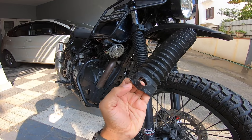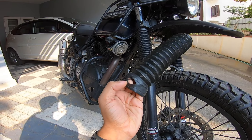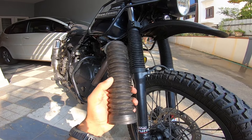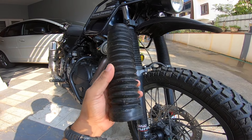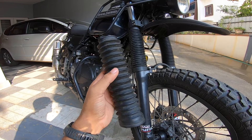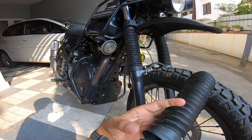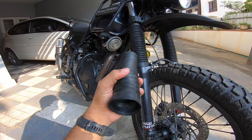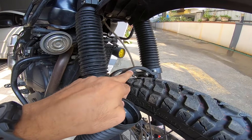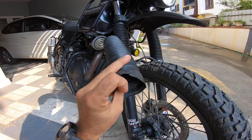They crack in three to six months and start letting in all kinds of dust, dirt and grime, which then gets to the fork seals — and you know what follows. These fork gators have to be really high quality to not let dirt in. The rest of the rubber is fine, but it cracks at the bottom — the layer there is too thin to accommodate the fork stabilizer.